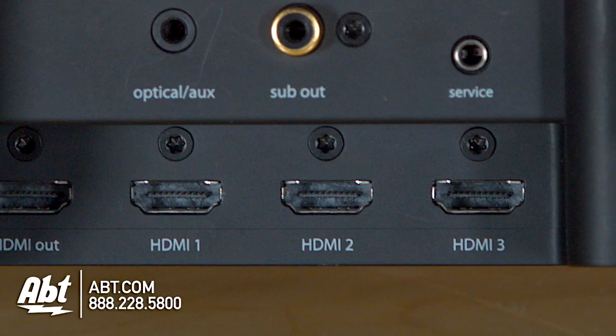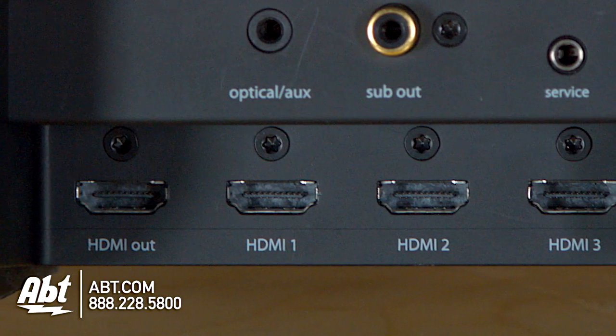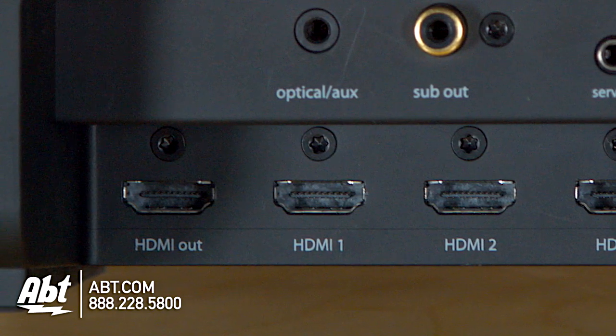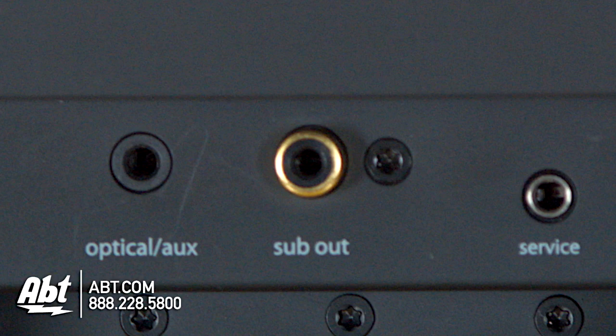On the back you're going to find three HDMI inputs along with one output, and a 3.5mm headset jack so you can plug in an old MP3 player and listen to your music through the speaker as well. There's also a subwoofer output, so if you wanted to add a little more bass, you can plug in your own subwoofer.